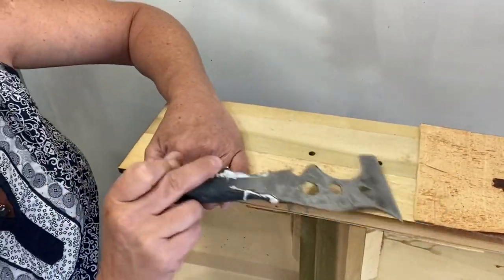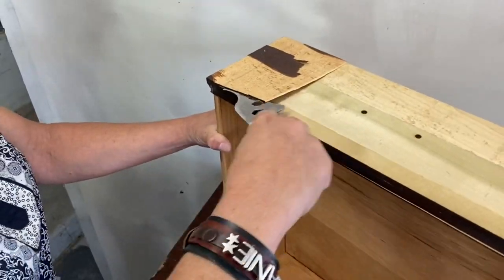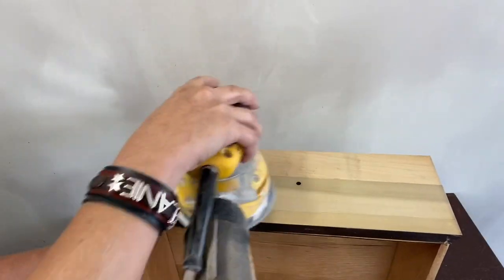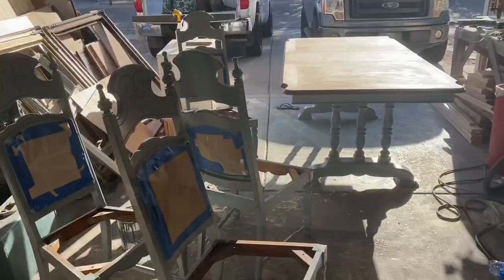I'm gonna go ahead and just take some 220 sandpaper, give that a little spin and it'll be ready to go.